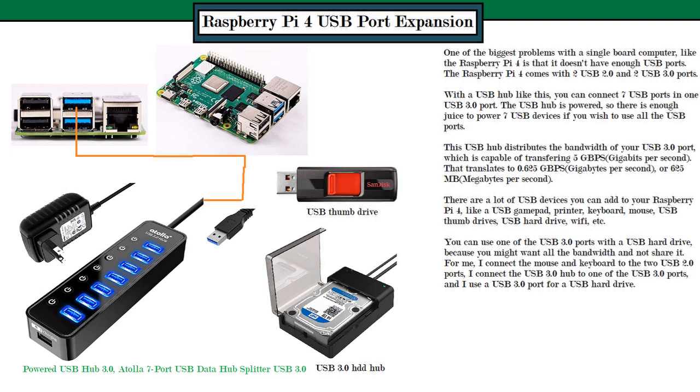One consideration with this USB 3.0 hub is that you're using one USB 3.0 port and sharing the bandwidth across seven ports. The more USB devices you add, the less bandwidth each device gets. However, for devices like a USB joystick, printer, thumb drive, Wi-Fi adapter, or scanner, you don't need a lot of bandwidth, so those are fine on the hub.